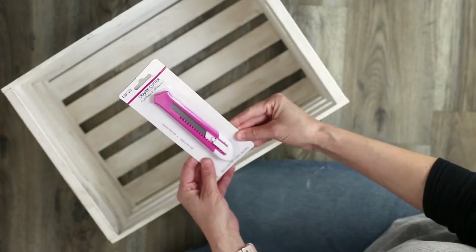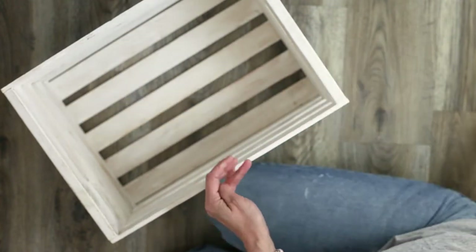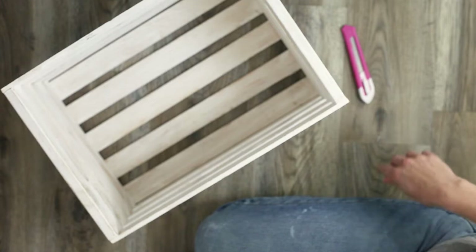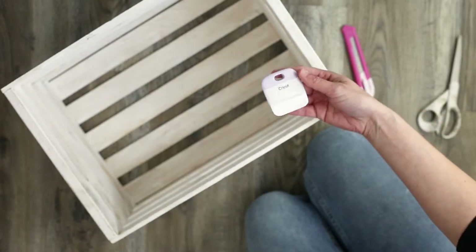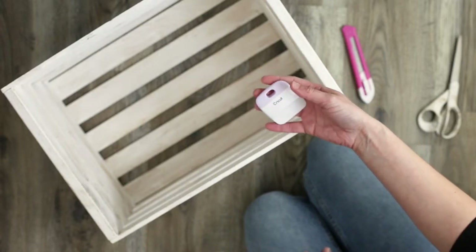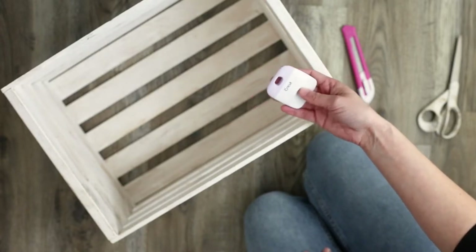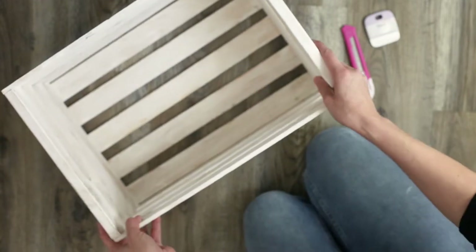The tools that you'll need would be a utility knife — I happened to get this one from Dollar Tree — and you will need something to scrape your vinyl with. I'm using my Cricut scraper but you could use a gift card or something similar. You'll also need a pair of scissors or a paper cutter of some sort.